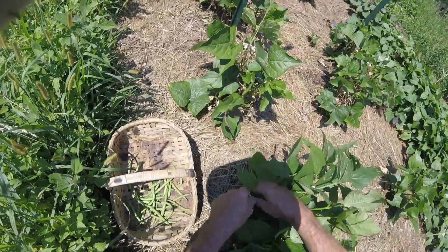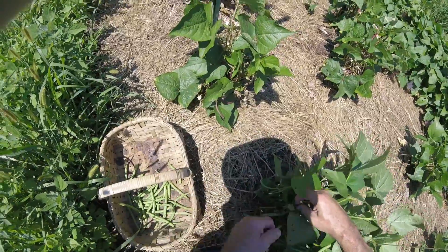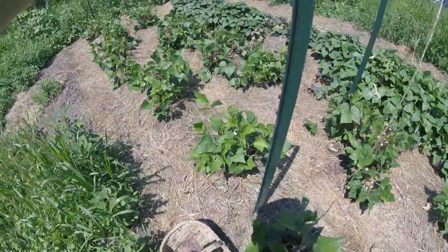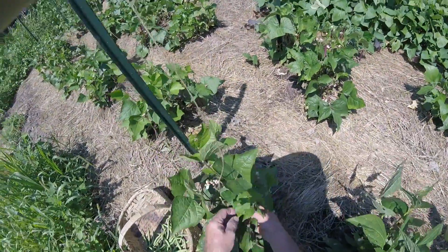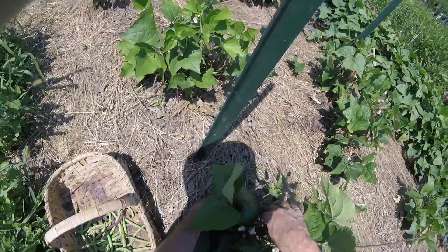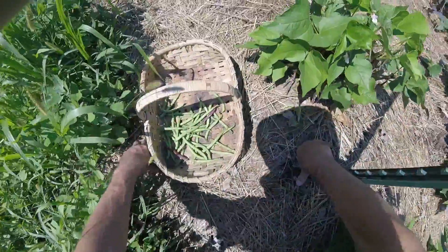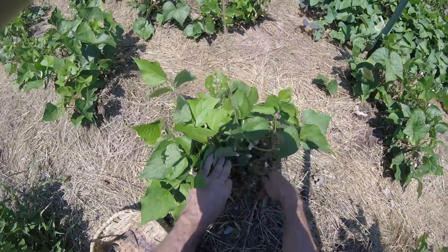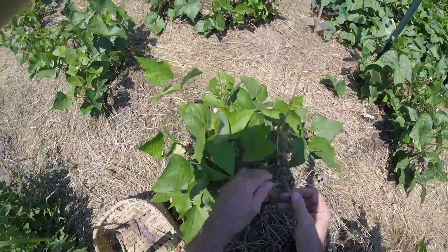You can see how productive these are. I'm picking them small because that's the way I like them. This next variety is called the Red Swan and it produces a red-podded bean, which is really nice because they're easy to see — you don't have to search for them like you do with the green-podded varieties. The red doesn't stay on them when you cook them; they turn the same green as all beans when cooked.